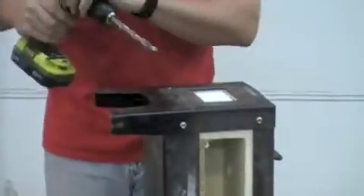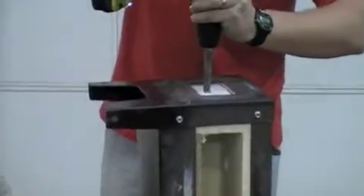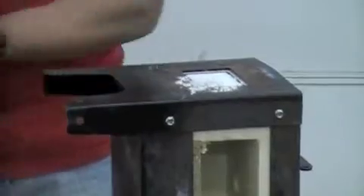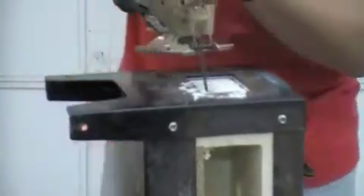I like to use any size drill bit to get a pilot hole for my jigsaw. I'm using a jigsaw, but you can use a keyhole saw, sheetrock saw, or whatever you have to cut this with.